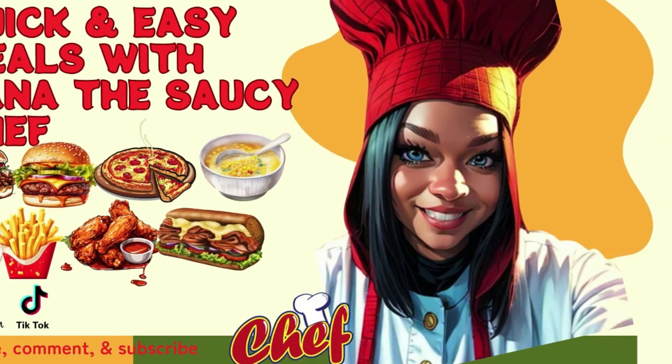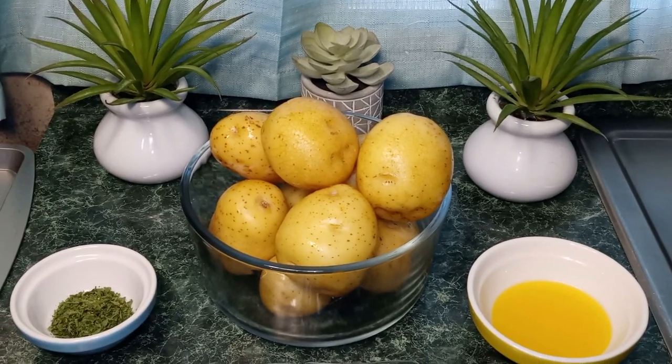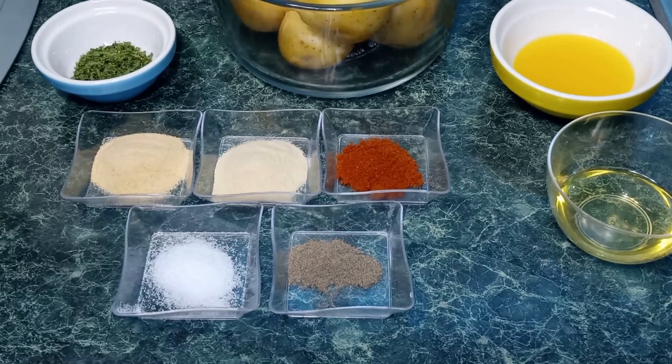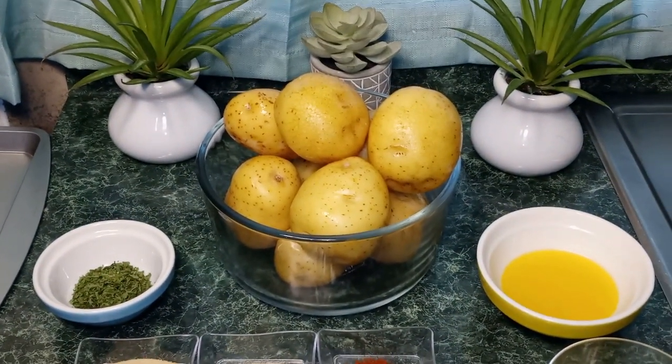Please subscribe to my YouTube channel. Hey guys, welcome back to my channel. This is Nana the Saucy Chef. Today we're going to be making crispy roasted baby potatoes.